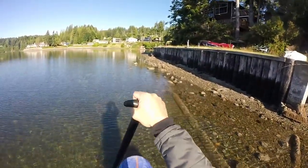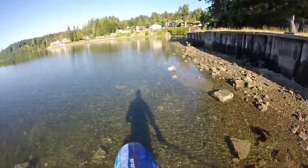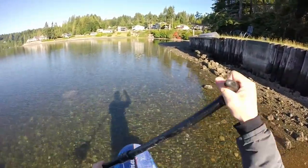This is what I love about Frogfish Fins. I can paddle way up inside estuaries, creeks, coves, and bays that others shy away from. The way I see it, this is where all the cool stuff can be found.